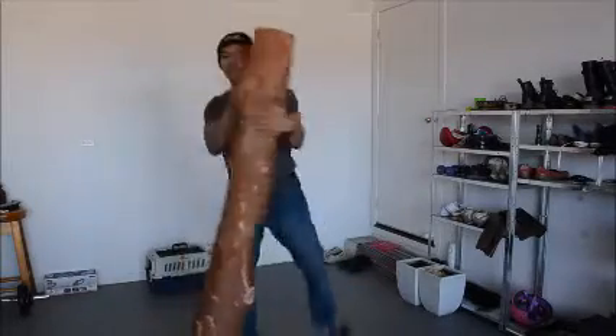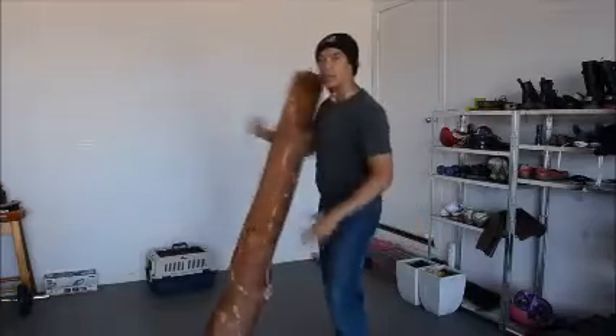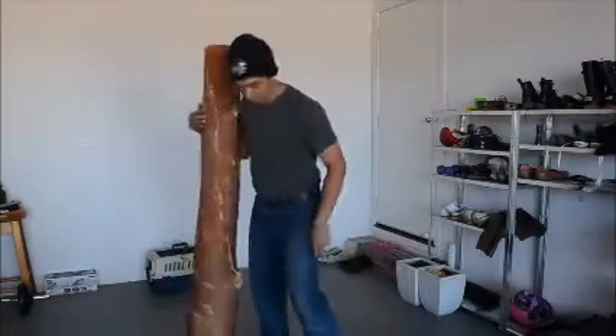So it trains your reflexes as well. It trains the footwork. It trains the core. It trains the whole body.